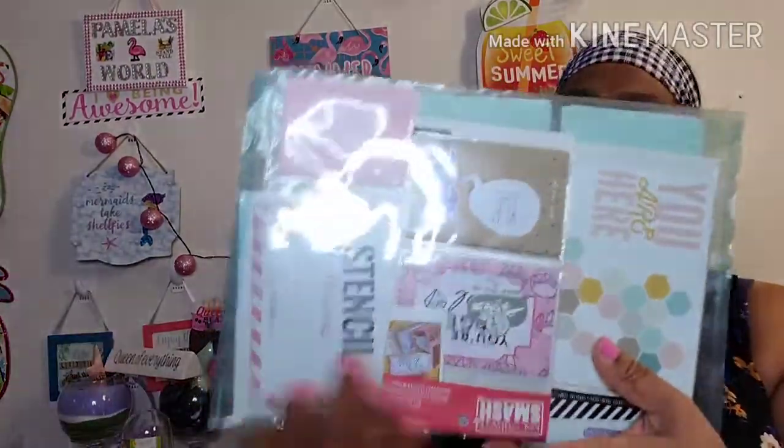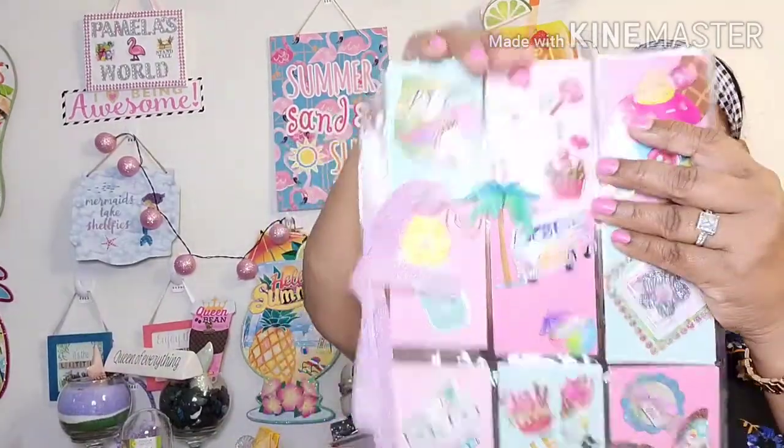I have a package here in my hand that's going to go out in the mail to a dear friend. She had sent me a package with a bunch of craft stuff. Her channel's name is Cupcake Girl, and she had sent me a lot of craft stuff and all that. So I actually made her a pocket letter.